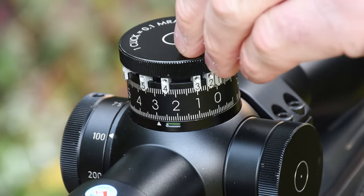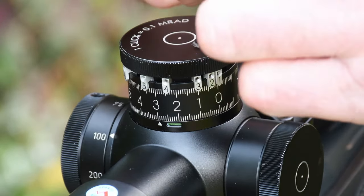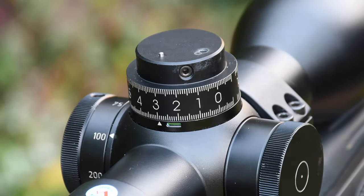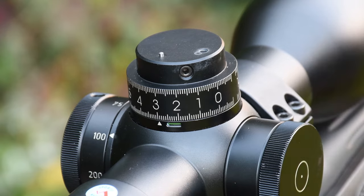Once windage and elevation have been dialled in to correct and bring point of impact back onto point of aim, you're ready to set up the turret. Remove the upper cap — this allows access to the circumferential grub screws on the inner dial.